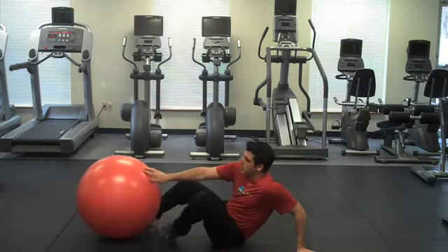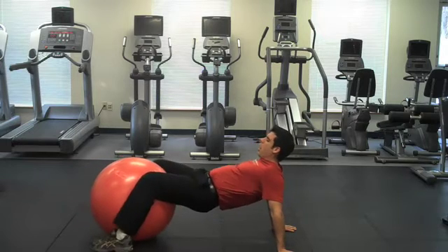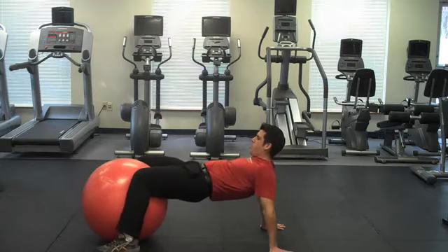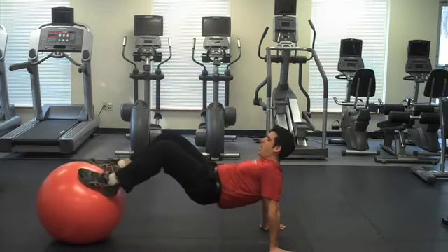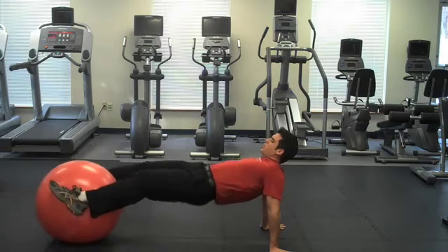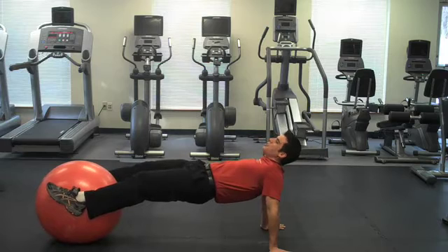I'm going to get into crab walk position, which would normally be feet flat, butt up like this, but instead I have a couple of choices. One, I can squeeze between my thighs and hold and then try and do my crab walk from here, but again we're just holding today. Or if I really want to challenge myself — and this is where this exercise gets neat — I can pick up my feet and balance here on the ball as I was describing, or squeeze on the sides of the ball and keep my pelvis high. I want my shoulder blades down and back and I want to maintain this posterior core position.